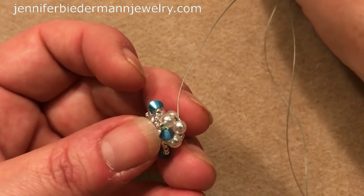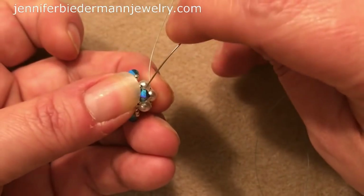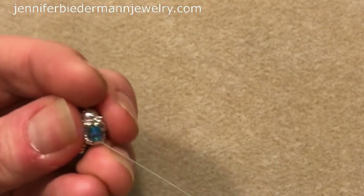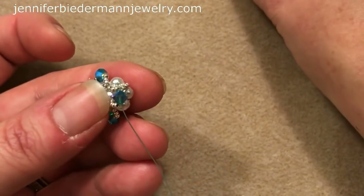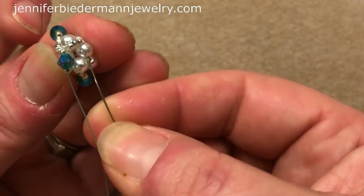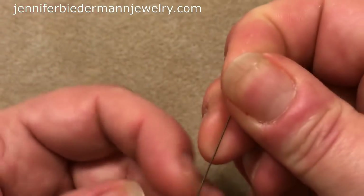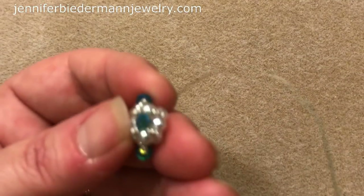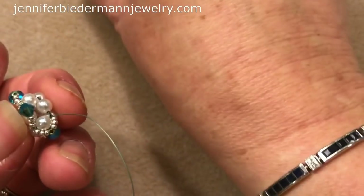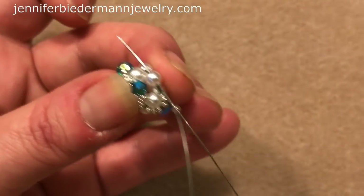So we're not picking up bicones — we're just picking up three 15s. Coming out of this pearl, you're going to go up into the bicone and pull, and that's going to help it lay flat. Now we need to pick up another three 15s. Coming out of this bicone and going through this pearl right here and pull. So now you have this.